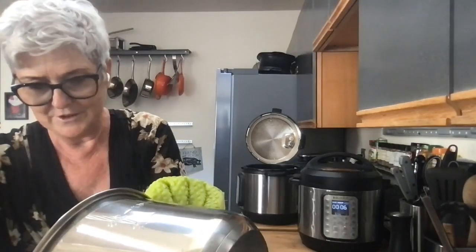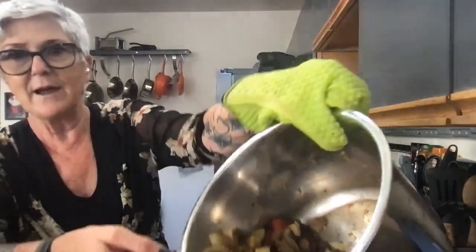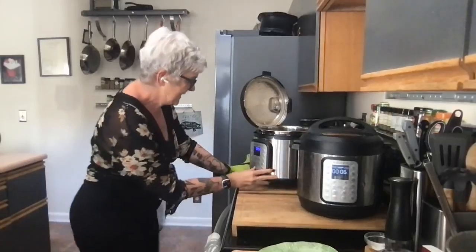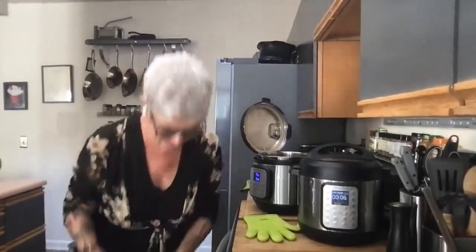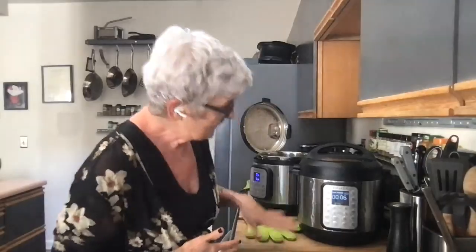The float valve is down — I can open the lid. It smells amazing! There's a little liquid in there but not a lot — I'll just drain a tiny bit off. I can already tell the potatoes are perfectly done. Now I'll cancel this, put it on sauté on low, and stir to cook down the rest of the liquid. Hash should have a dryness to it, like a traditional skillet hash.